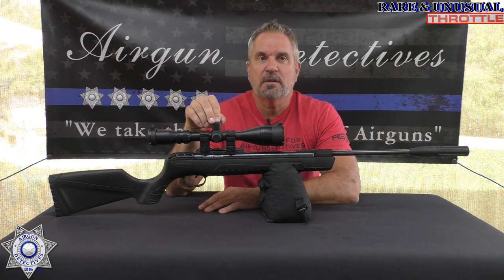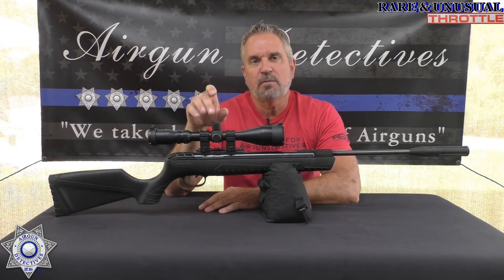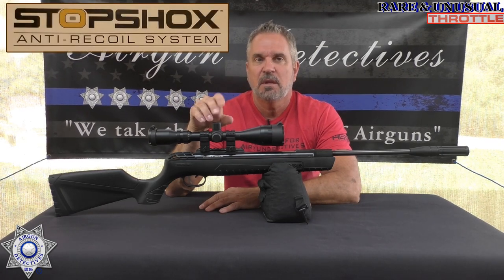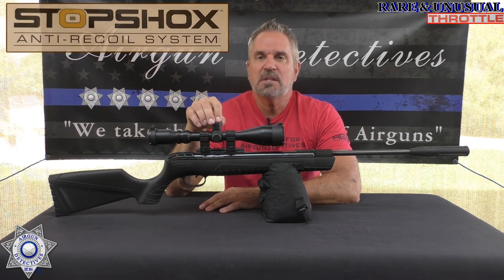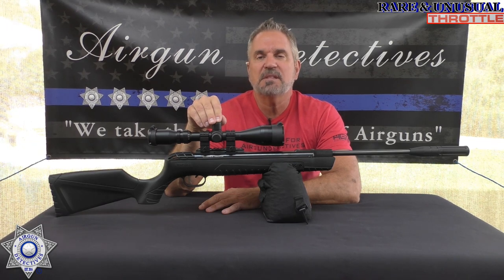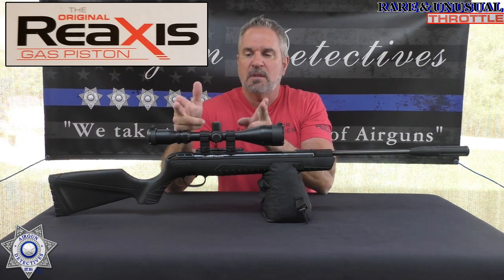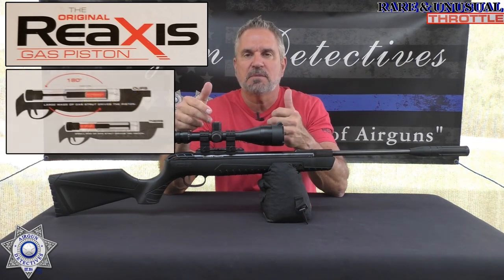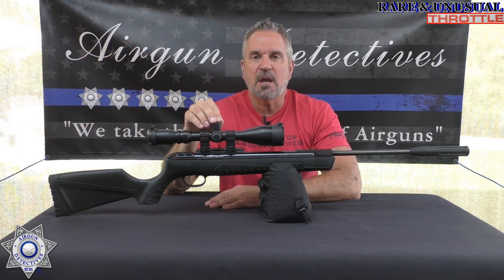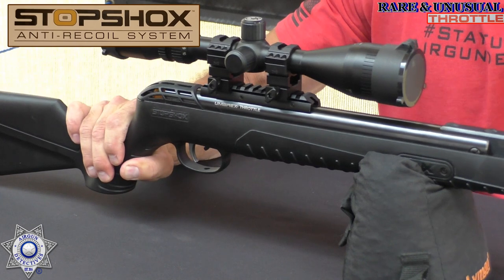Let's get back to our Umarex Throttle. This qualifies as rare because they no longer produce it, and it's one of the guns where they first introduced their stop shock anti-recoil system. What this is, is a 22 caliber break barrel air rifle with their re-axis gas piston. Normally the bulk of the piston is in the back with the shaft coming up front — but they flipped it backwards. You can see how this free floats in here.